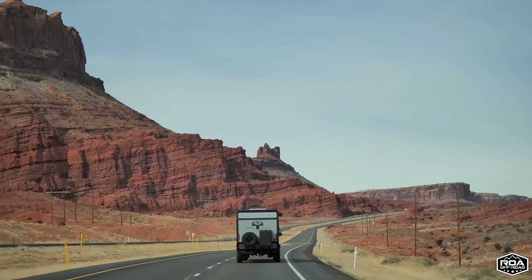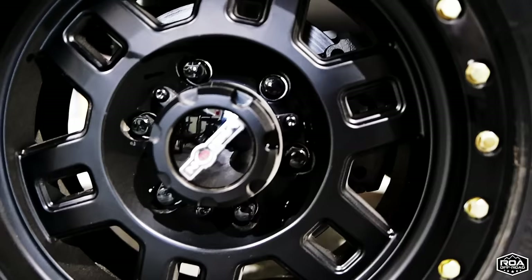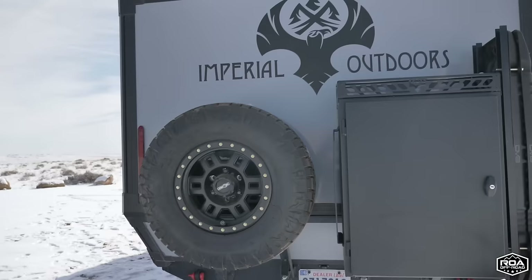This trailer tows amazingly — it's one of the best towing trailers I've ever towed in my entire life. To top it off, Cruise Master gives you the option of drums or disc brakes. The Roamer One has been optioned with electric over hydraulic disc brakes, and these things grab so well — for off-roading, on-roading, they're really superb.